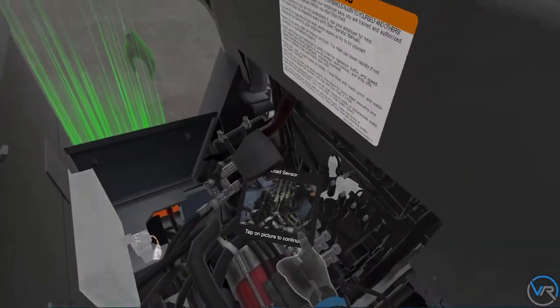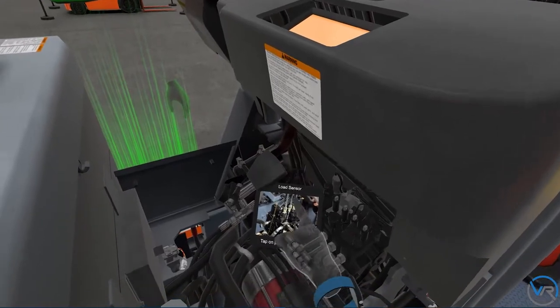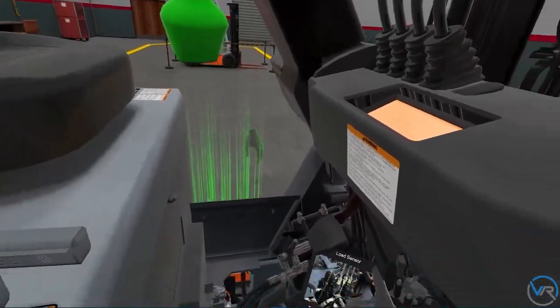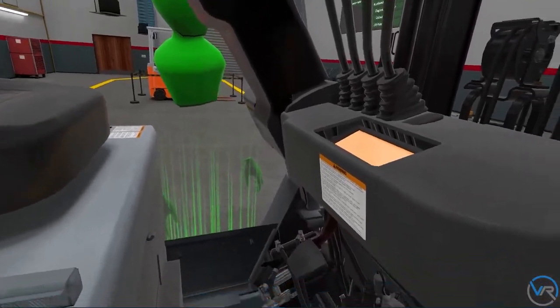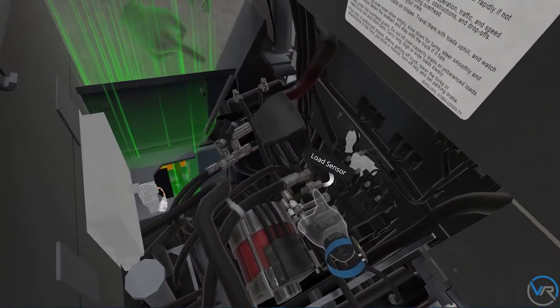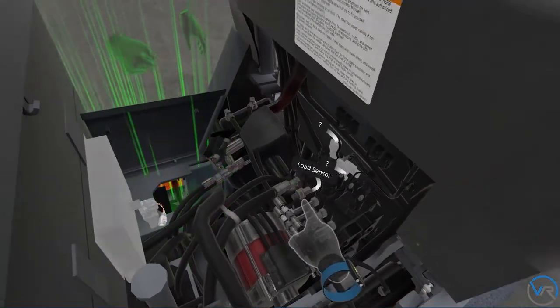The lift pressure sensor detects the pressure of the lift circuit. The SAS system uses this value to determine the load on the unit. Sorry, I didn't catch that. Can you show me where the load sensor is? This is the load sensor right here. Thank you.